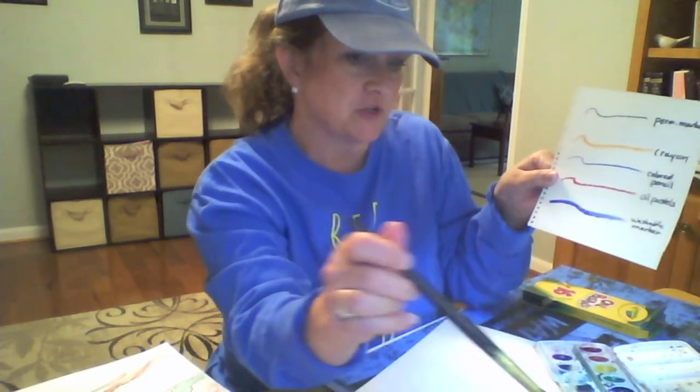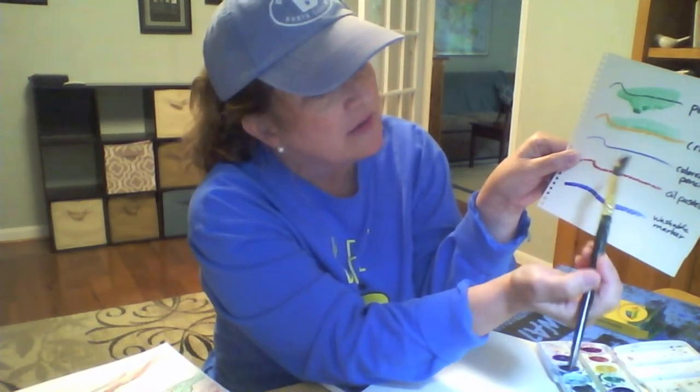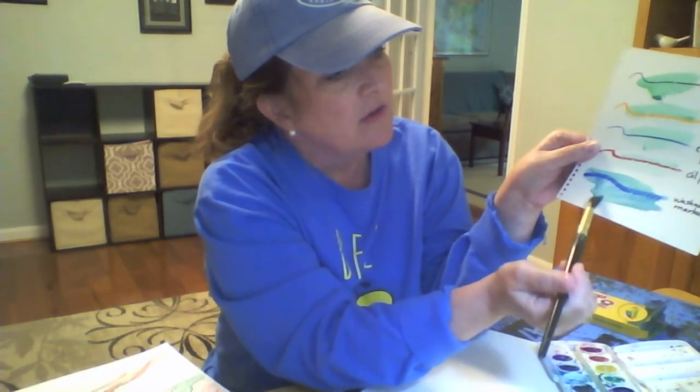You want to think about how your different materials or different media work together. If I do a watercolor wash on top of a line, it depends on what the line is made out of. If it's made out of permanent marker and I do a watercolor wash, you can still see the permanent marker through the wash. Crayon — I can still see that crayon line. Colored pencil — showing through. Oil pastels — crayon and oil pastel actually push away the watercolor wash, so you can paint right on top and never mess up what's underneath. But what happens if I do a watercolor wash over washable markers? Do you see how my blue washable marker line is starting to run? So you need to know how your different materials work together.